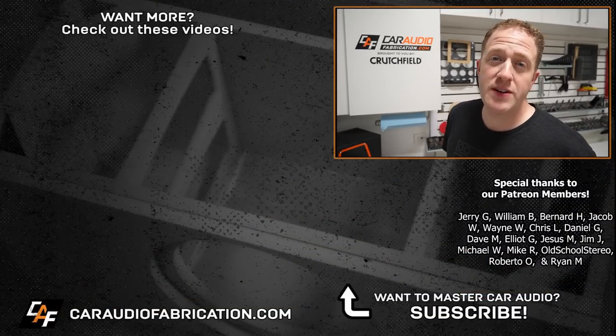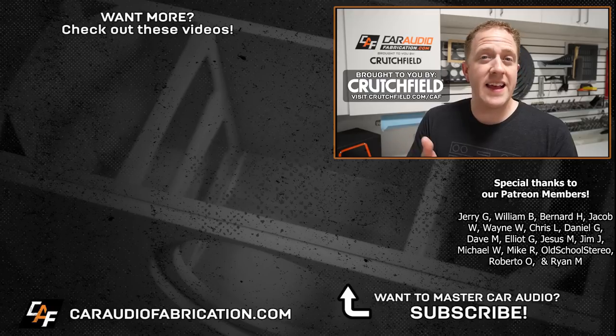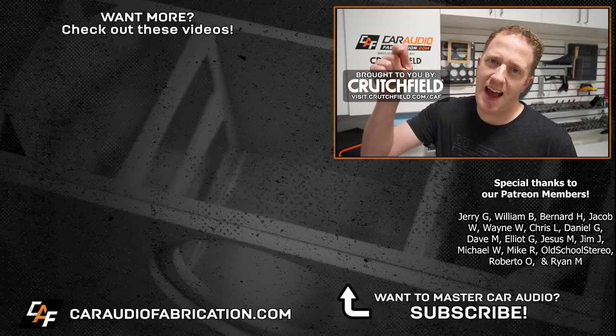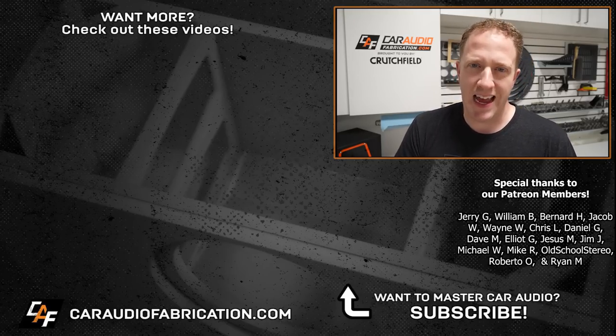If you're new here, I'd love to have you as a subscriber. I have tons of videos all about how to design, build, and install your dream car audio system. Don't forget, next time you're doing an install you can get step-by-step directions with a master sheet from our show sponsor Crutchfield — learn more and get special savings at the links down in the video description. A big thanks to them, along with Jerry, William, and the rest of the Patreon membership team for making these videos possible. Thank you guys for tuning in and watching.